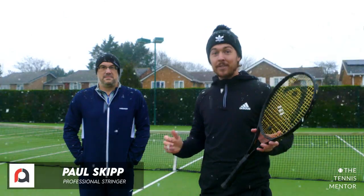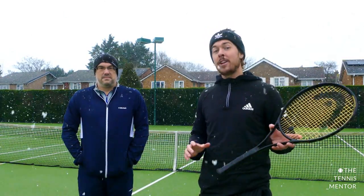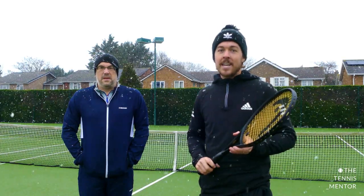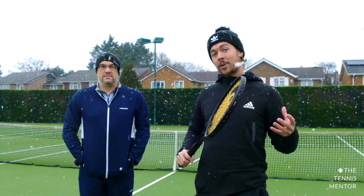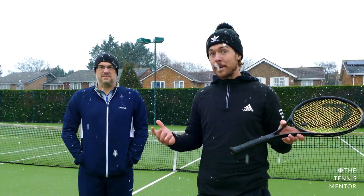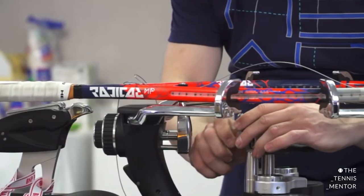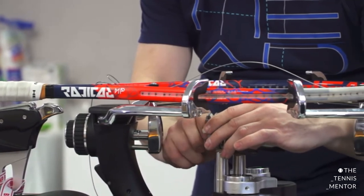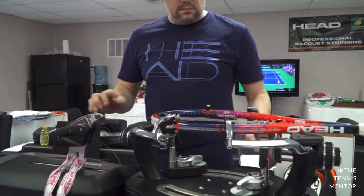Hey guys and welcome back. I'm joined here by tennis stringing legend Paul Skip. If you don't know Paul already, he is the head stringer at Wimbledon and we're very lucky to have him here at the Avenue Tennis. The reason I've got Paul with me today is I've had a few people ask questions about what type of strings I use and what sort of tension I use, and I thought Paul's probably the best person to talk about it. In this video we're going to talk through the basics of restringing your racket, some of the reasons why you should restring your racket, and how often you should as well.